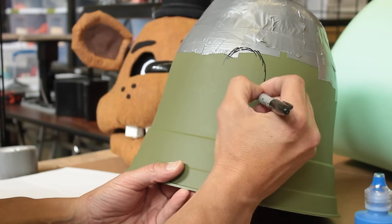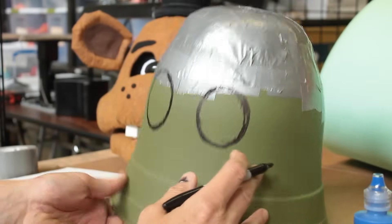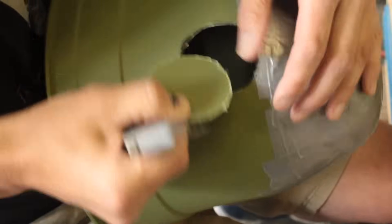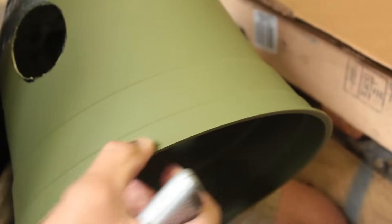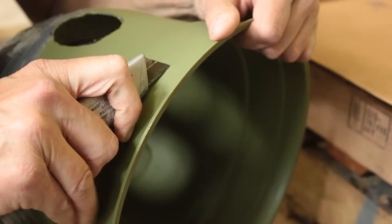Now we are going to trace the eye holes onto the flower pot. Carefully score along the outline of the marker with a utility knife. Depending on the size of the flower pot, you may have to trim a little off the base.